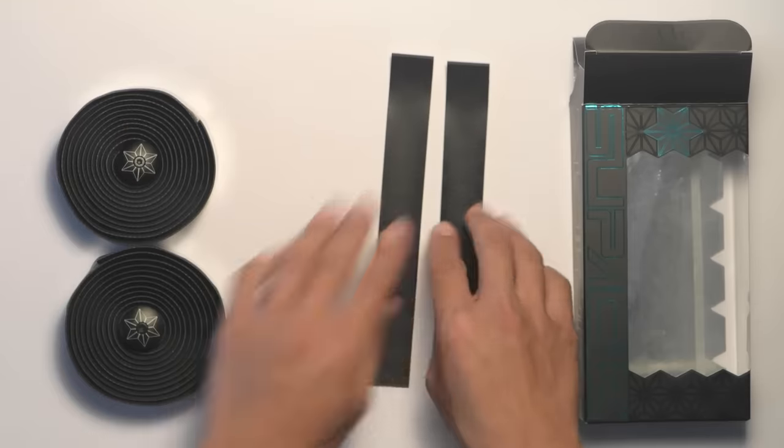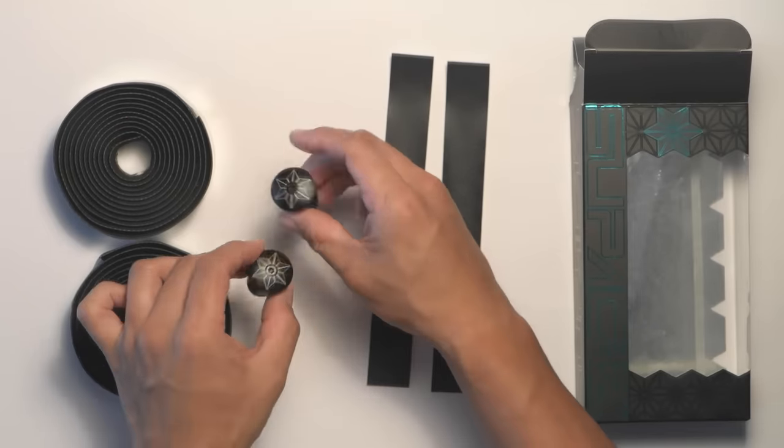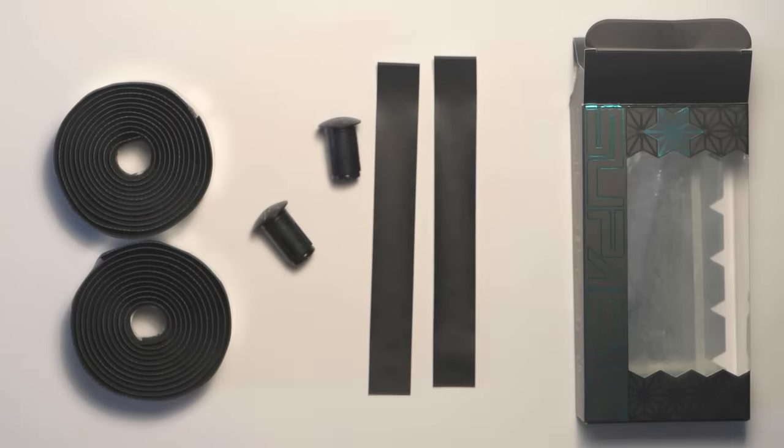Let's take a look at what's inside the box. We have two rolls of tape, two screw-in plugs, and two pieces of finishing tape.